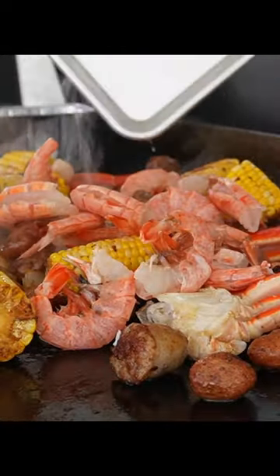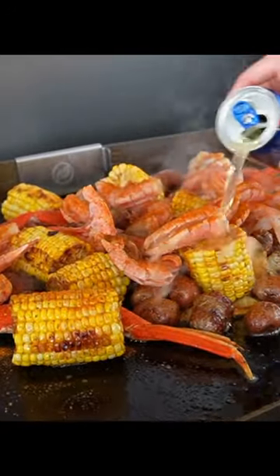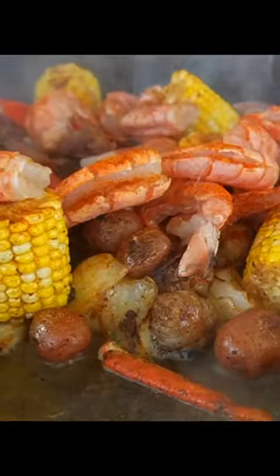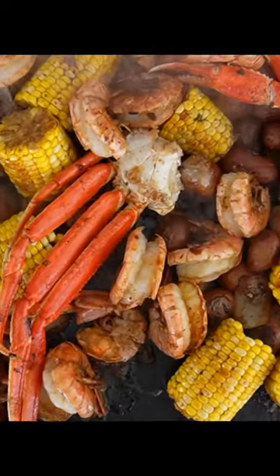I've got snow crab legs and jumbo wild-caught shrimp, but my favorite thing about this is you can add anything else you'd like. Get bougie and add some lobster or king crab legs, mussels, clams — the possibilities are endless.